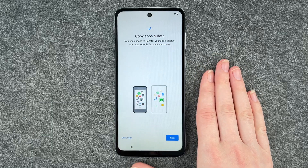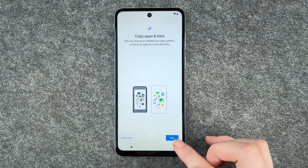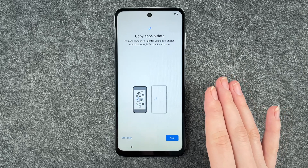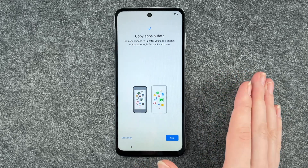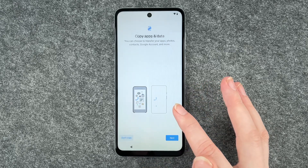Copy apps and data. You can choose to transfer your apps, photos, contacts, Google accounts and more. If you click on next, it will walk you through the steps — get a cable, get the other device. I don't have another device that I want to copy apps and data from, so I say don't copy.